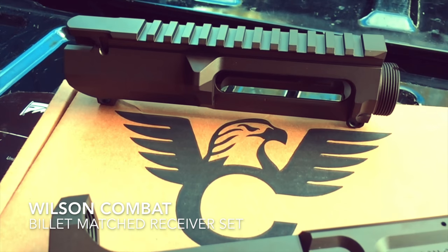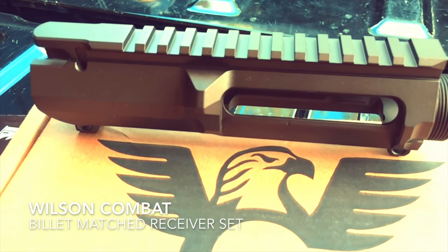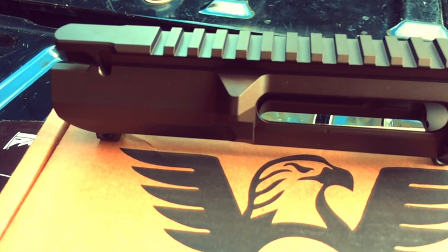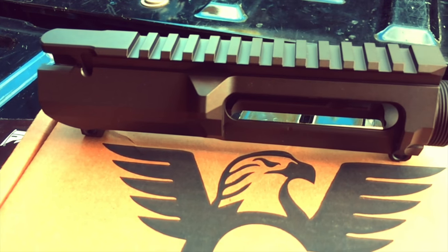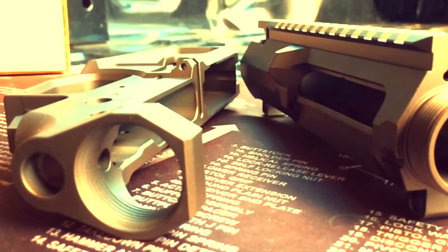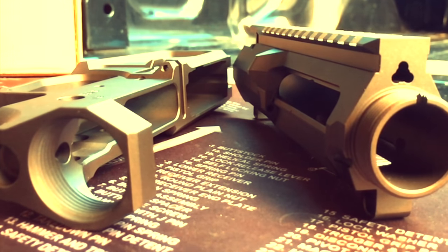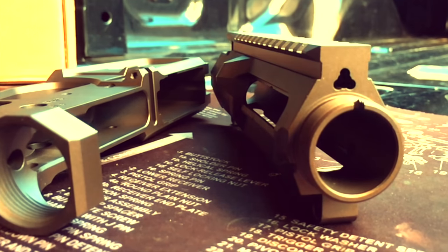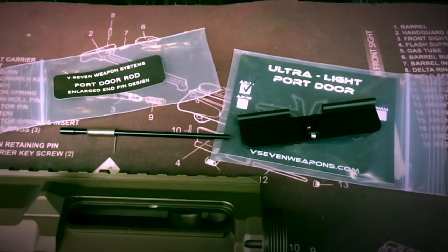This Wilson Combat Billet Upper receiver comes as a match set with the lower receiver and is machined from Billet T6 aluminum. I particularly like this upper receiver because it has a deleted forward assist, which is unnecessary in the game of 3-Gun and saves weight. It also has standard M4 feed ramps and a smoother interior profile for better cycling of your bolt, and it weighs just a mere 9.3 ounces. I've had this set Cerakoted in Urban Bronze by Strong Side Tactical.